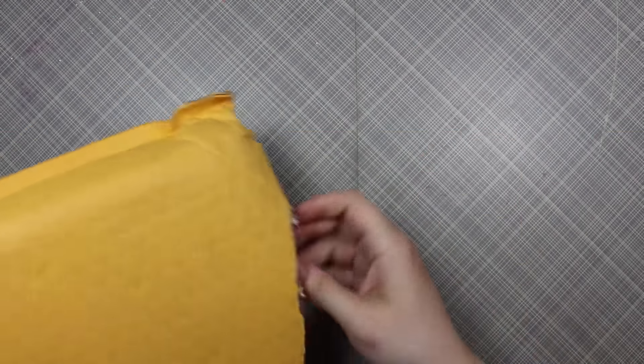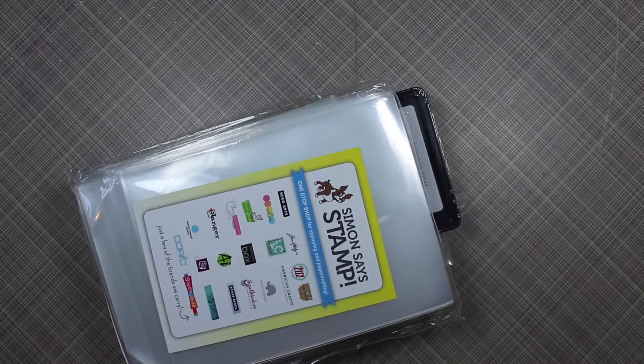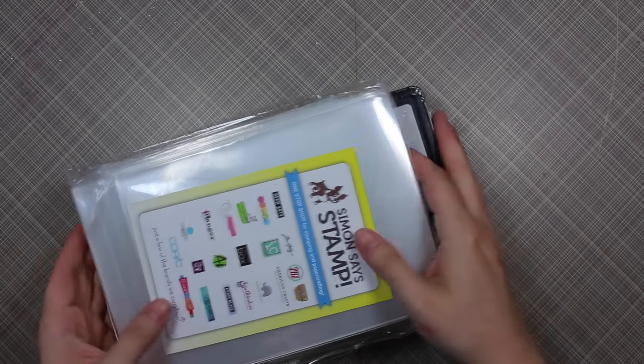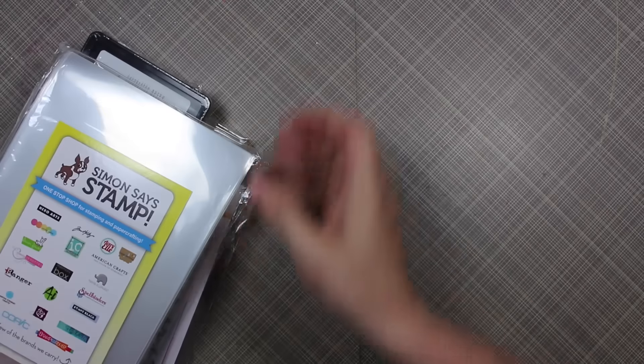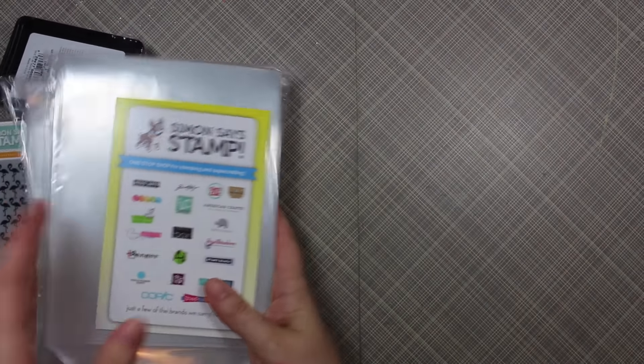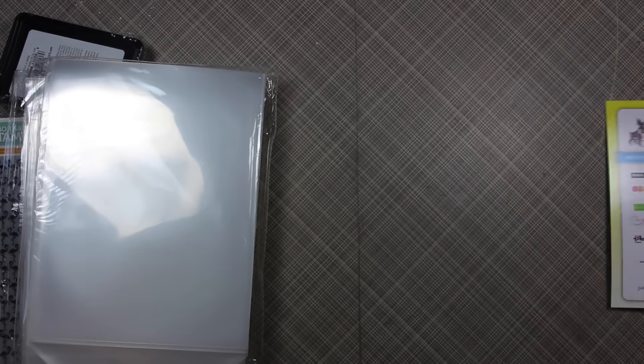Hello everyone! This was kind of a wonderful little housewarming gift. I just moved — for those that didn't know, I will do a life update video on the moving and all that stuff at a later date. But I've already changed my mailing address and literally the day I moved in, my Simon Says Stamp order was in the mailbox. So yay!